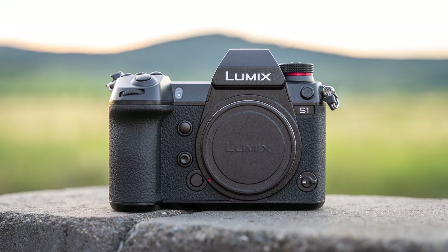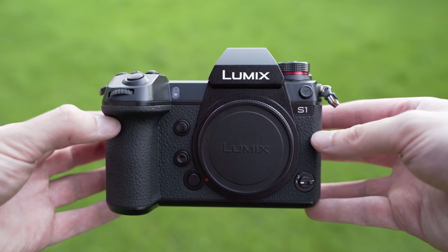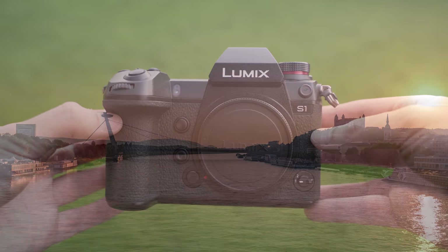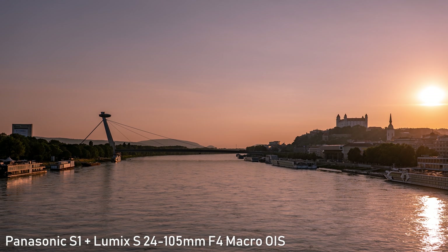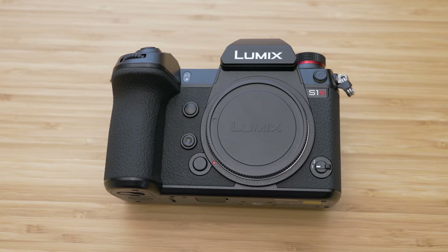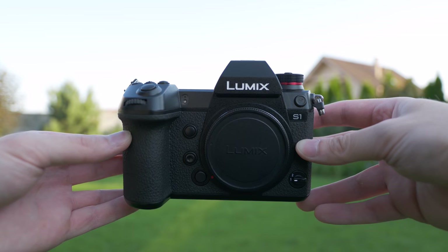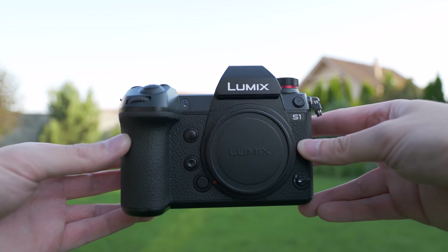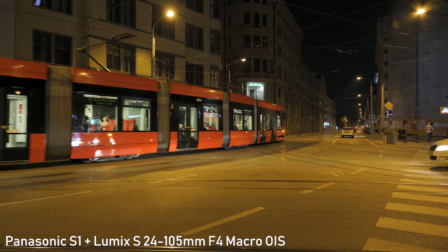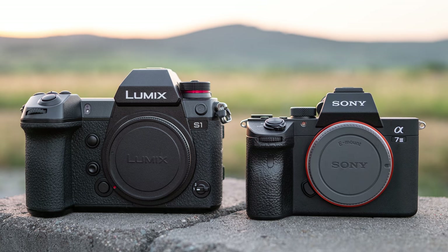Today we will finally take a look at Panasonic's first full-frame mirrorless camera intended for hybrid use, the Lumix S1. Panasonic's approach is a little different — unlike Sony, Nikon and Canon, they decided to target professionals right away. In this video we'll look at how it performs and whether it really is full-frame without compromises, and a comparison to the Sony A7 III will be available soon as well.